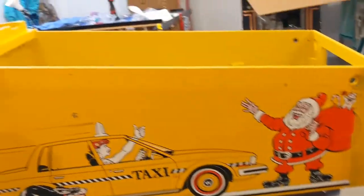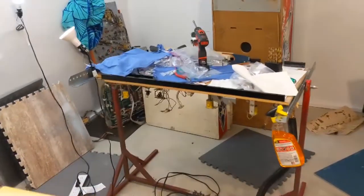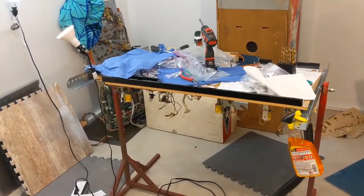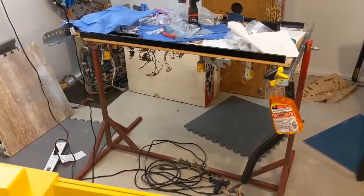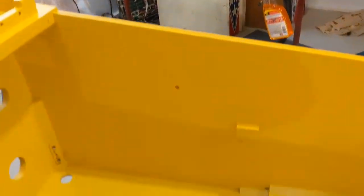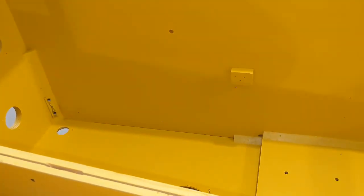I'll show you some video when I start putting the radcals on — cutting and drilling and that kind of stuff — because quite frankly I don't know what I'm doing and there's not a lot of stuff out there, so we'll figure it out as we go. There's my Taxi playfield; I'm currently putting that back together, so although it looks like a mess, I'm doing okay. Thanks guys for watching — we'll get back to you soon with the radcal installation.